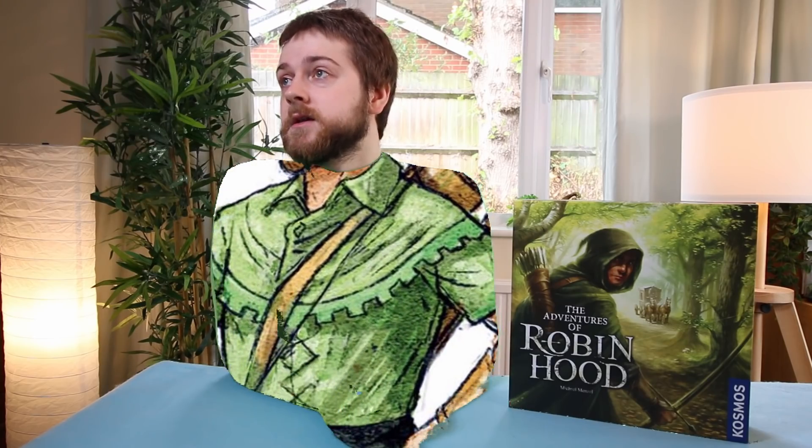Now I may look underdressed, but the good people in costume tell me that a vision of most glorious green is to be projected onto this humble shell. Observe! Much better! It's gonna look good, right? It's gonna look like I'm dressed as Robin Hood.